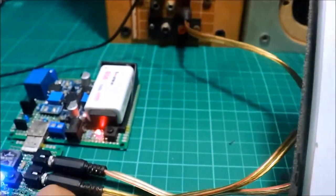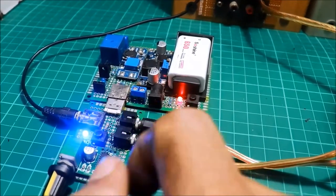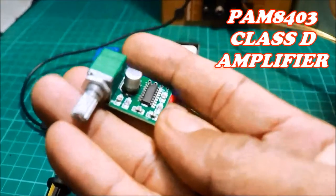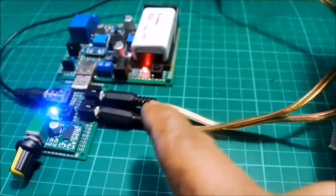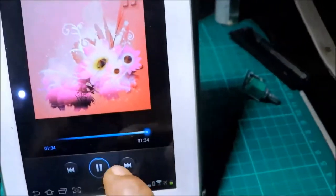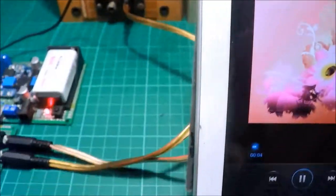Hello everyone, meron tayo dito yung bagong pakana. Ito yung nakaraang project - PAM8403 amplifier, yung ganyan. Kit nabibili, ginawa ko ng board, tapos may supply. Dito yung speaker at yun yung player. Yung wire na yan papunta dito - yan ang mahirap sa wire, diba? Nasisira yung tunog, pasira-sira pag wire ang gamit.